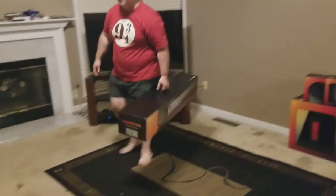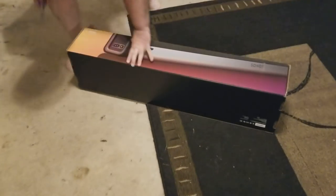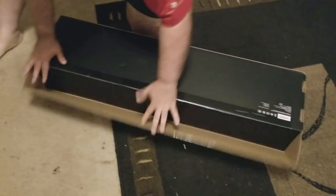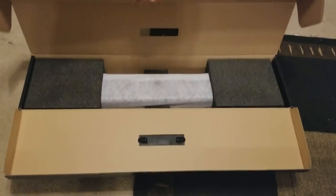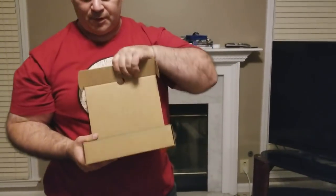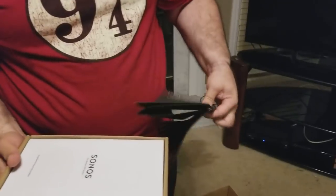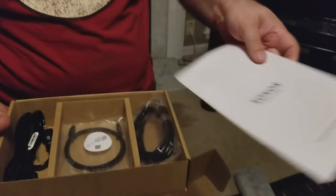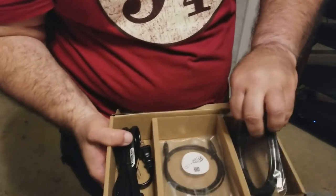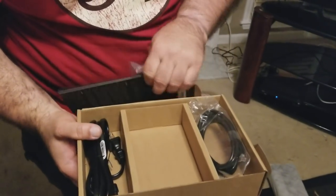First I'll set up this Play Bar. It is sealed — I'll unseal it here. Very simple packaging. It comes with only what's in this box and the Play Bar. What's in the box is a quick start guide, important product information, optical cable, power cable, and Ethernet cable. Now I'm going to be doing this with Wi-Fi, so I guess I won't need the Ethernet cable. I will probably need the optical and the power cable.